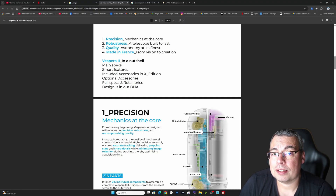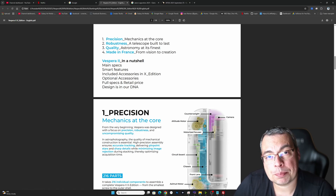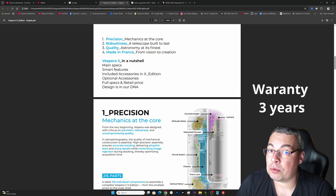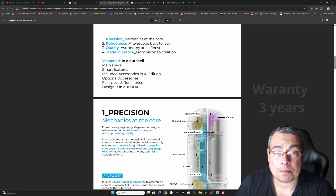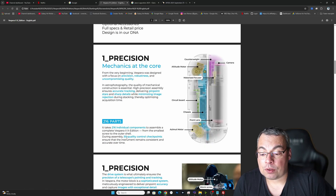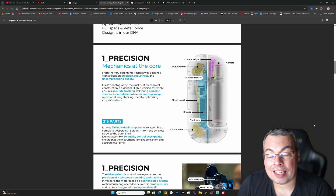Why is the Vespera X Limited Edition not just a fancy-looking telescope? It's also a premium build telescope made to last a long time, and it comes with a 3-year warranty. Let's start with precision — the mechanics are very well made and there are 50 quality control checkpoints to ensure the instrument remains consistent and accurate over time.